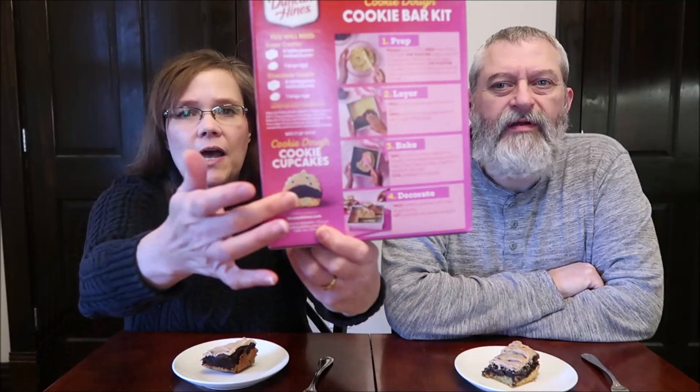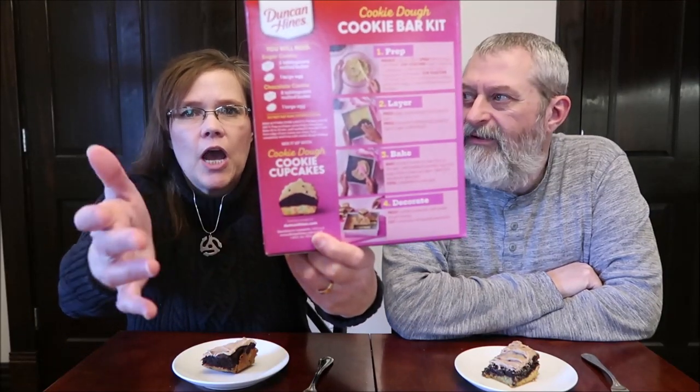On the box, it tells you how to make cookie dough cookie cupcakes as well. But the top — I still don't think you're ever going to get that much frosting. If you want it to be as thick as that, you need to just buy the tub — that type of frosting I showed you was like five bucks.